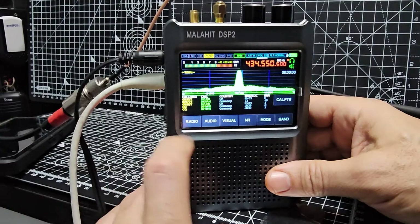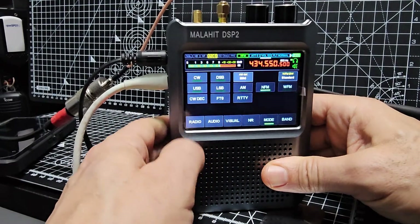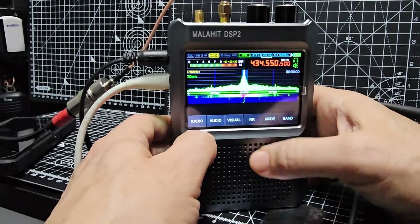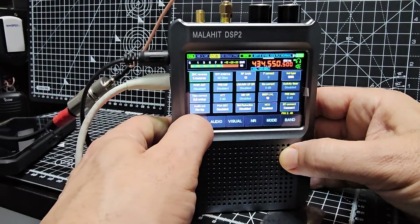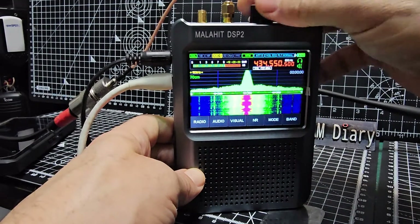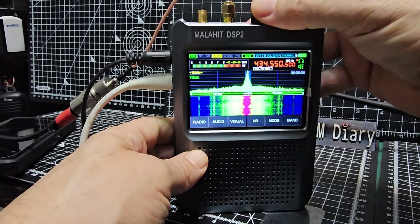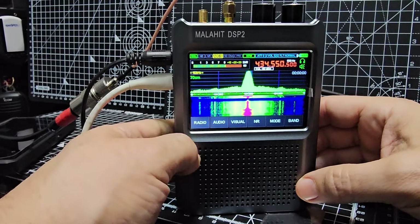We don't need FT8 mode — turn that off. For squelch, go to Audio and turn on the squelch. That lights up green. Select the squelch and push the middle black button, then turn up the squelch — it goes red when it's active, just here on the left.